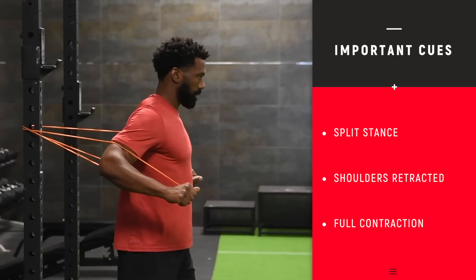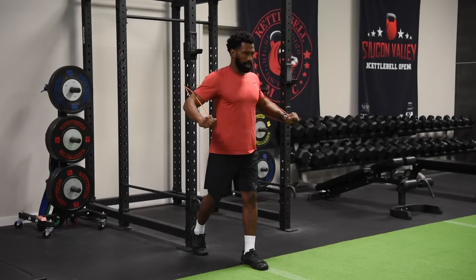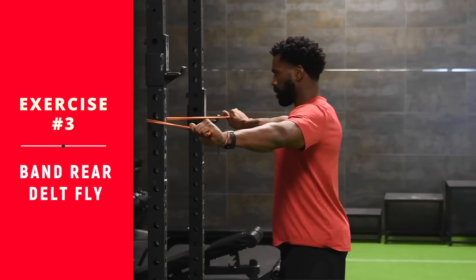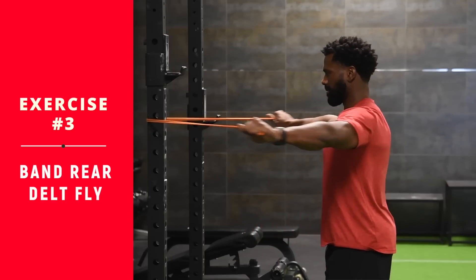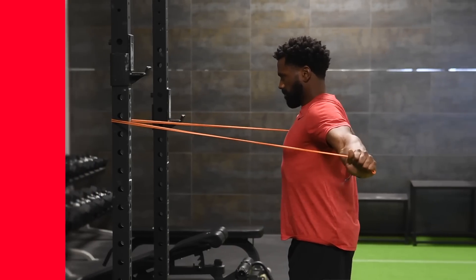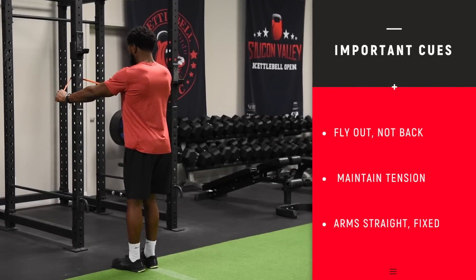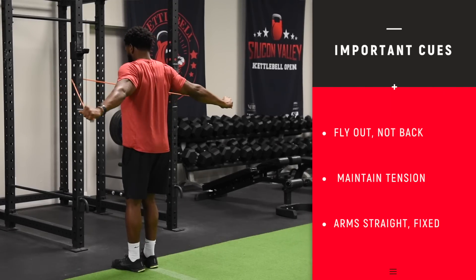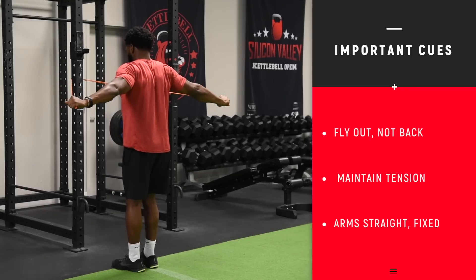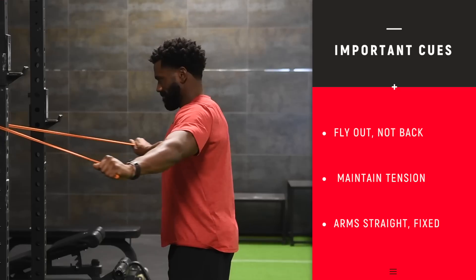Coming up next is the band rear delt fly. You want to anchor your band around an object — you can use a doorway or a cage like we're showing here. Arms at your sides as you pull back, arms straight. This is a rear delt exercise. Think about pulling your hands apart more than pulling them back. A common mistake is retracting and squeezing the back too much — remember, this is a rear delt and we're focusing on a small part of the shoulders. Just fly out, keeping that tension on the shoulders as you resist on the way back, nice and slow and controlled.